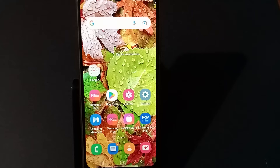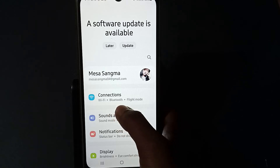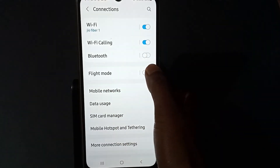First of all, what you need to do is go to Settings and press Settings. You can see here Connections, so press Connections. You'll see Flight Mode, so press this button.